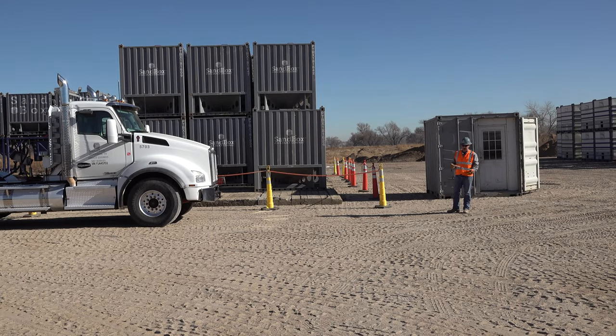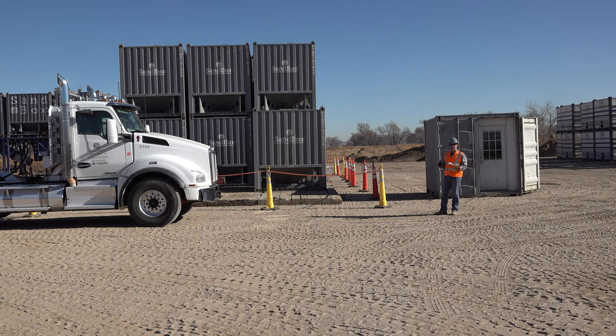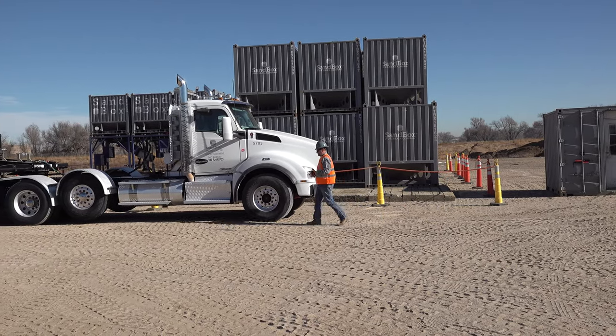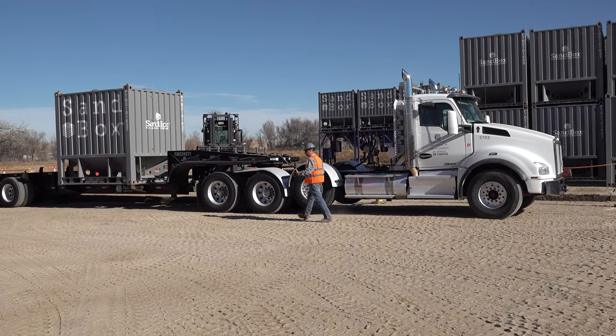Once your paperwork is signed and completed by the operator in the mobile office, continue to wait in a safe zone for your box to be taken off and an empty to be put on. Once the empty is put on your chassis and the forklift is back away from the area, you can then go and lock your twist locks. Same as before, walk down knowing that the forklift is back on the dance floor, and lock the twist locks.